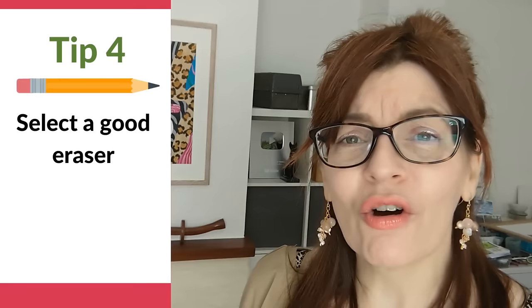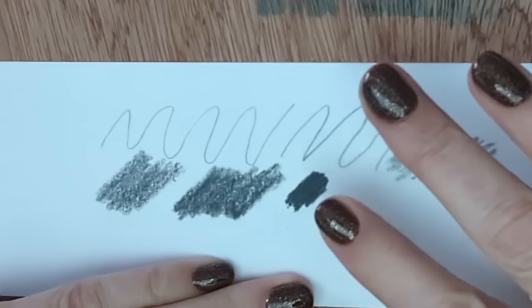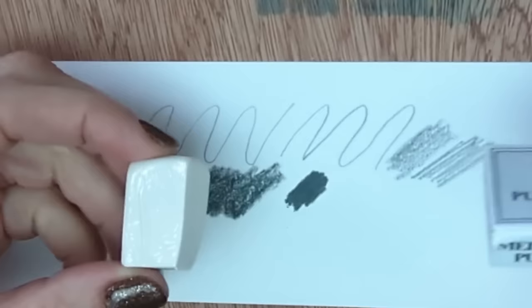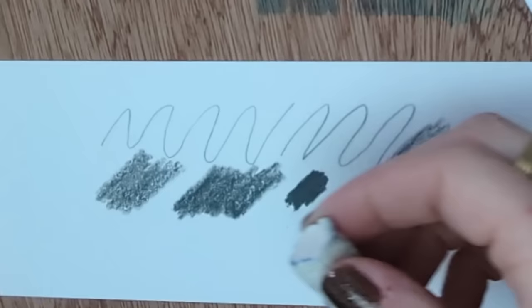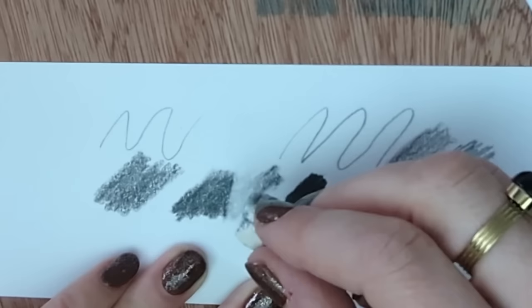Whether you're a beginner or experienced, you're going to need to erase things. The eraser on your pencil or one lying around the house will likely be far too hard — it'll tend to move the pencil around the paper without removing it. The eraser I use is a Winsor & Newton medium kneaded putty rubber. I buy a large one and chop it into smaller pieces. Another one I really like is the De La Roni firm. You're going to get a great result with the right eraser.